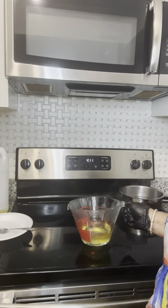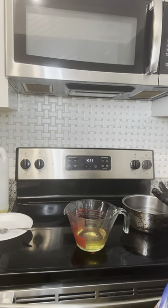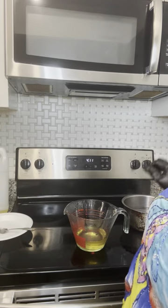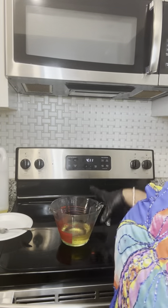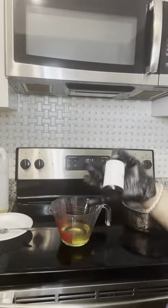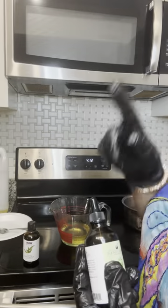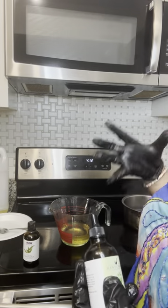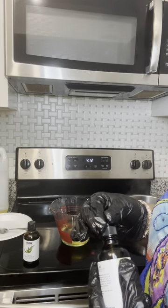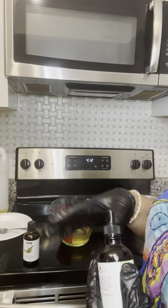Now the beeswax is fully melted in the oil. We'll turn this off — don't judge my trusty pot, the handle fell off over the years but this pot gets hot fast. So I use 10 to 15 drops of each essential oil to make it strong. I like it to open up my nostrils, it doesn't hurt my skin — I feel a cooling sensation but that's it. The kids don't break out either.